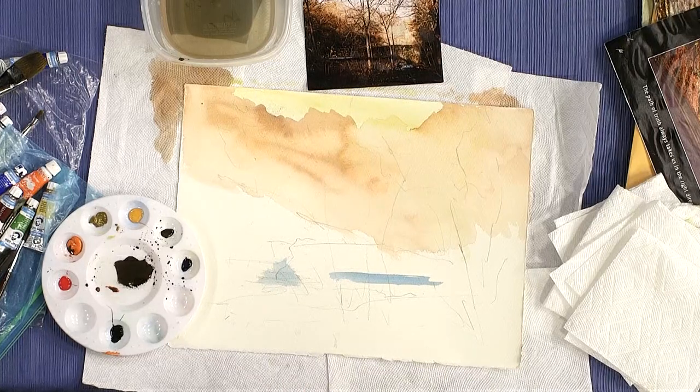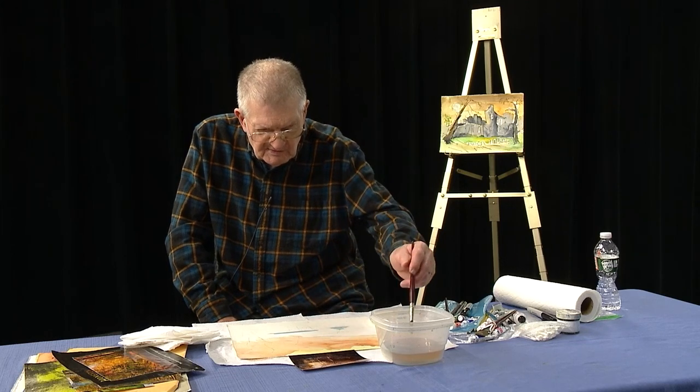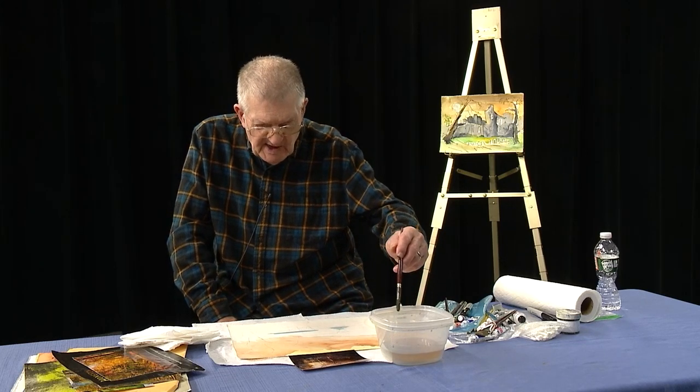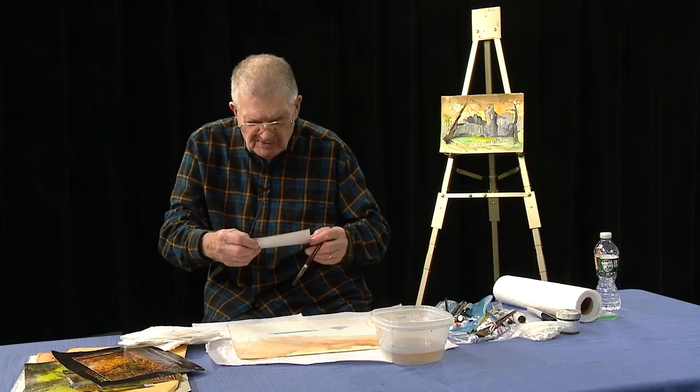This particular picture has a lot of different shades of beige, brown, and all that. So I'm going to probably introduce a little bit more color to it than the photograph has, and we'll see what we can do.